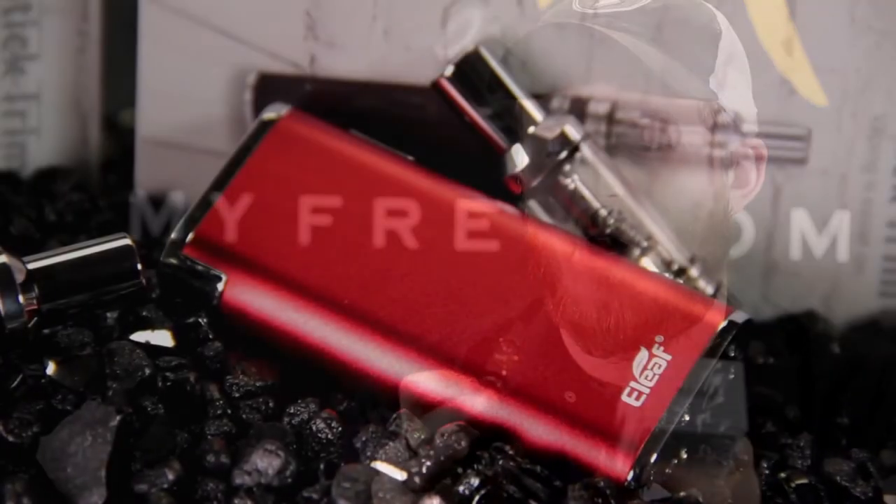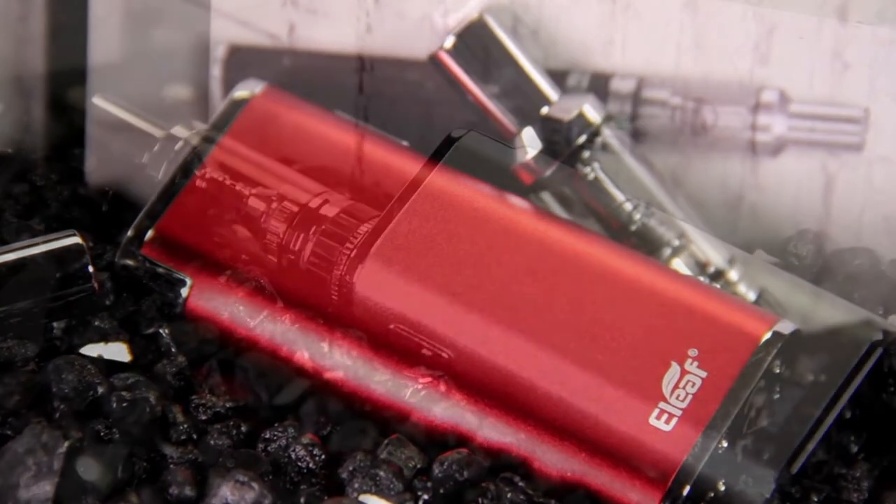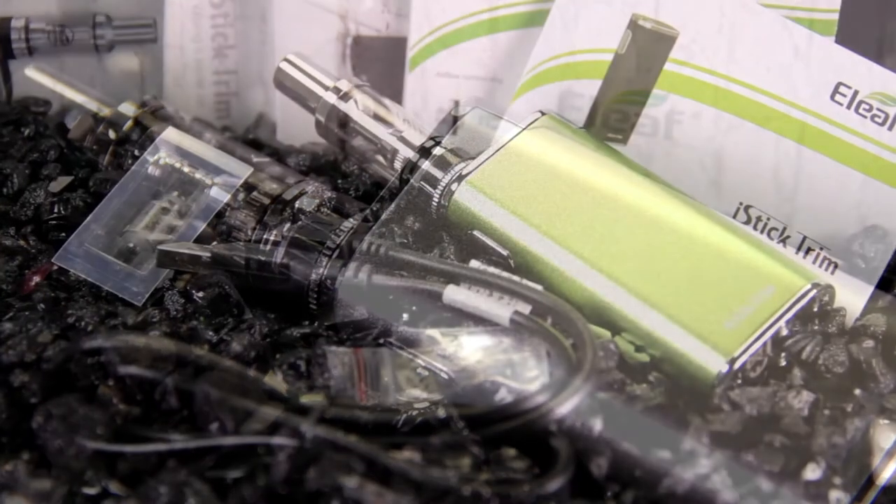The battery life is pretty good on it. Before we start going into the mod — because there's really not too much about this, which is one of the things I really like about it — let's go ahead and open up the box and see what we get inside.